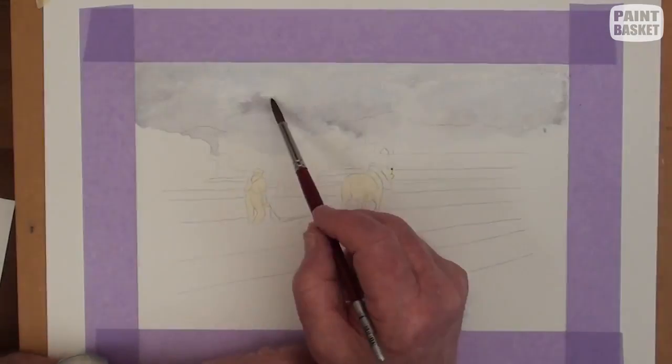Paint in the furrow lines, making them broader and darker towards the foreground, being careful not to lose the linear perspective.